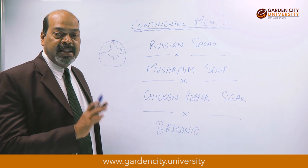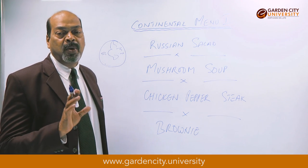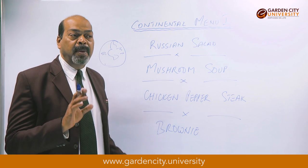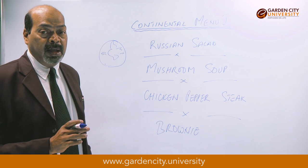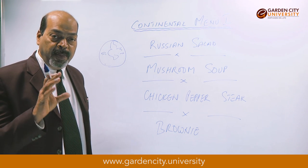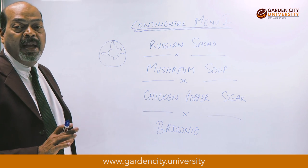That takes care of the starter. The salad portion should not be more than about 100 to 125 grams, because remember this is a starter — it's not a main course. So 125 grams in a half plate served with the garnish would be ideal as a starter.